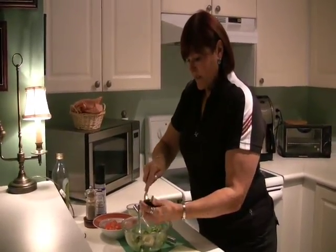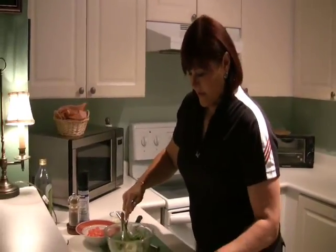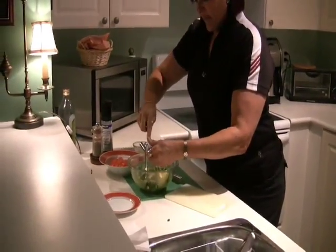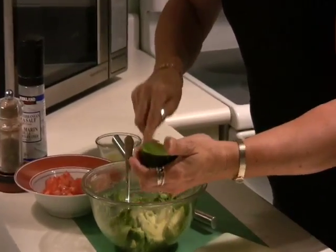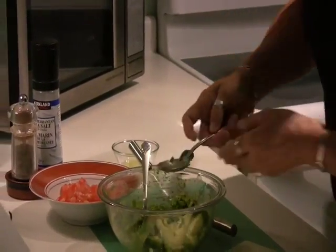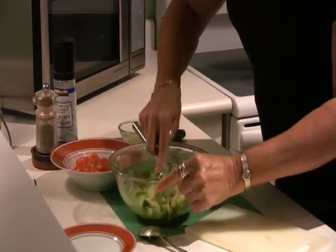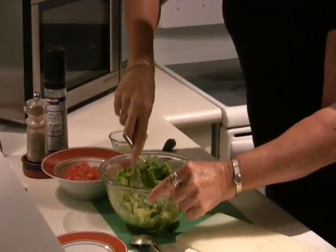Now this is something that is a base and you can actually make to your satisfaction. There are so many things you can do with this. Add all kinds of things, and I'll show you what I learned and what I've added to it as well. Just take your avocado, mash it in. I'm using two.